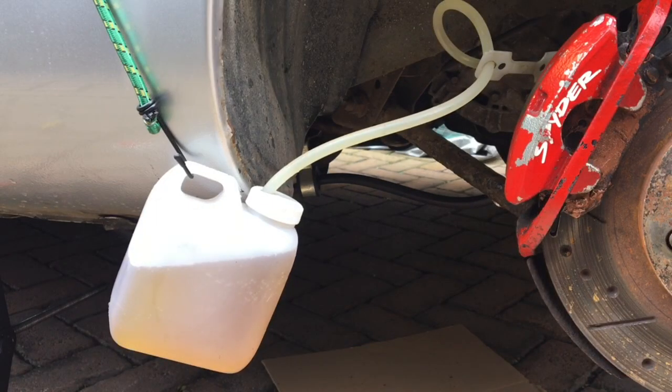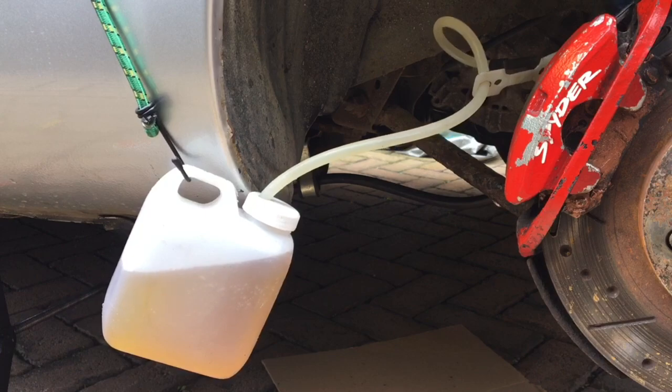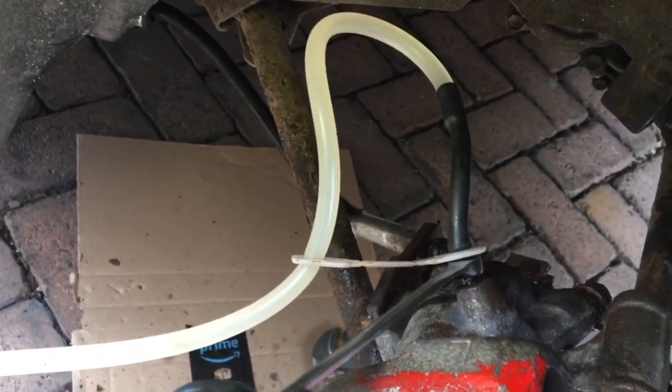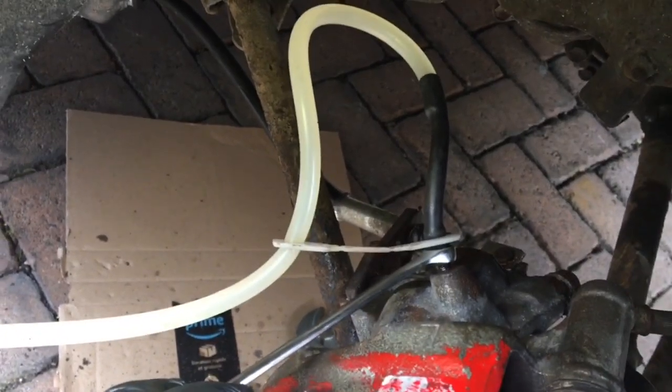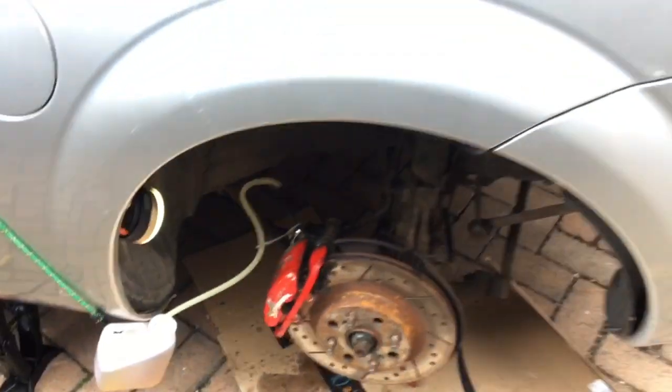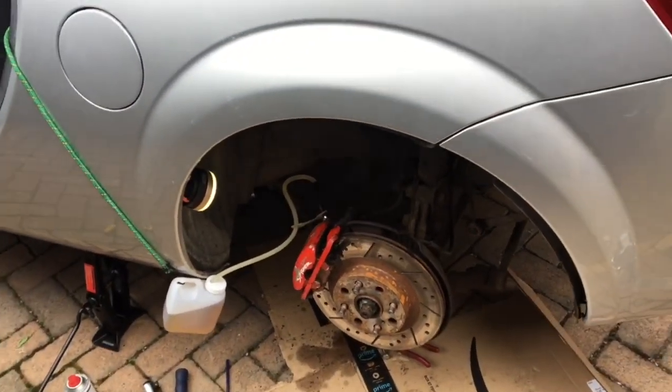So that's all done. DOT4 brake fluid is filled to the top of the reservoir. We can then close off the bleed nipple. Right, and we're all done — we can put the wheel back on. We're good to go.